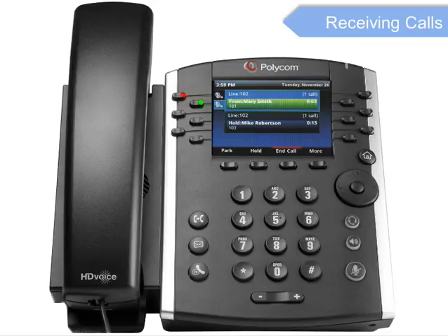To retrieve your first call, use the navigation buttons to scroll to the call and press the Resume soft key.